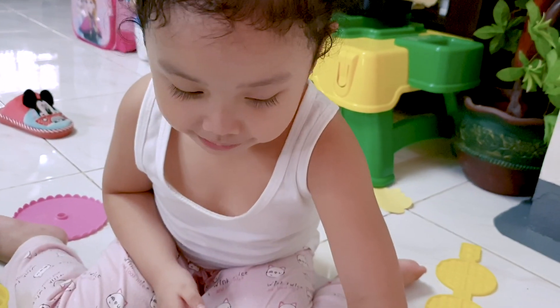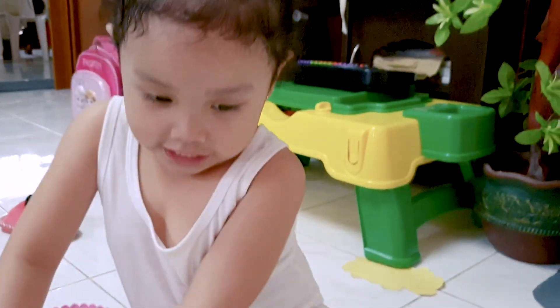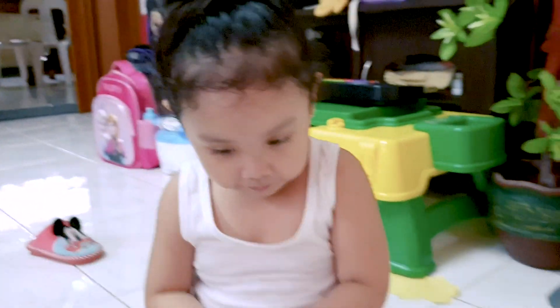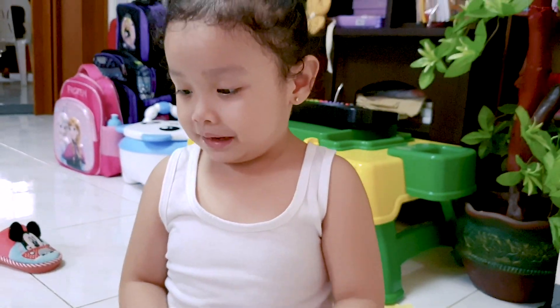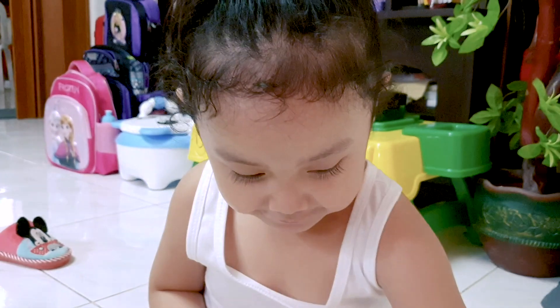What else can you do using Play-Doh? Baking cookies — I mean baking cupcakes. And what? And cookies. And waffles, bread, cupcakes.